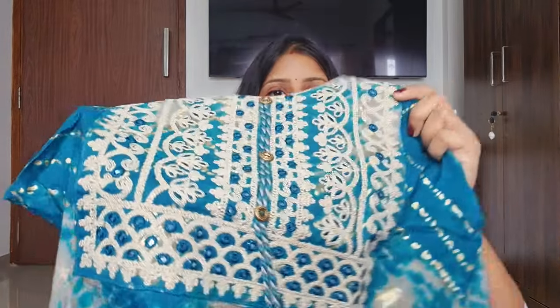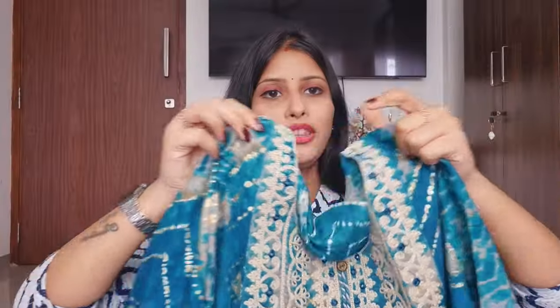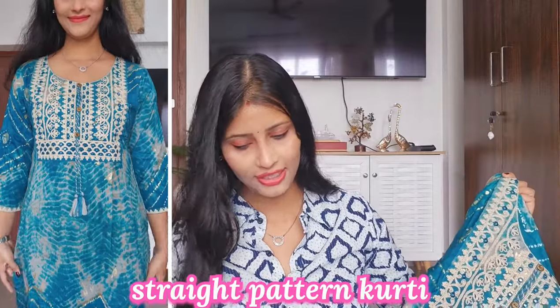The next and last kurti I will share is a tie-dye and leheriya pattern. I will give you pictures on the side — if you like any other color, you can buy that too. This is a cotton rayon fabric. It has heavy work on the neckline, and in the entire kurti you will see a golden copper foil print which is shining. It is a straight pattern kurti, quite different and unique.